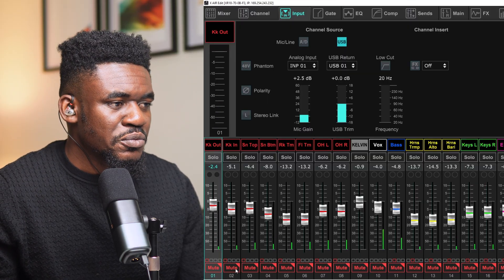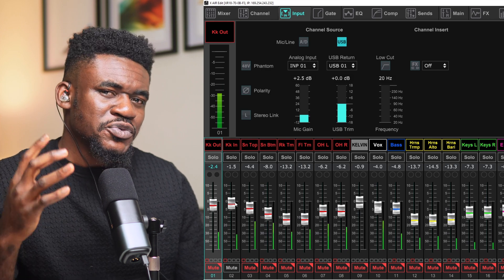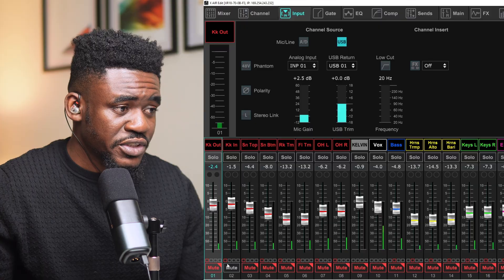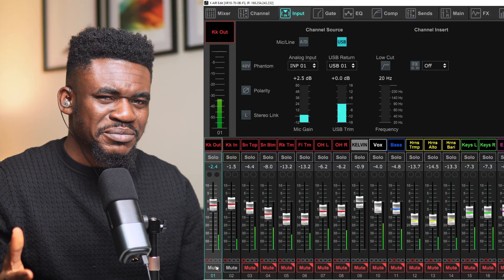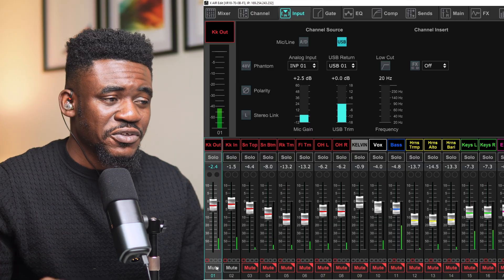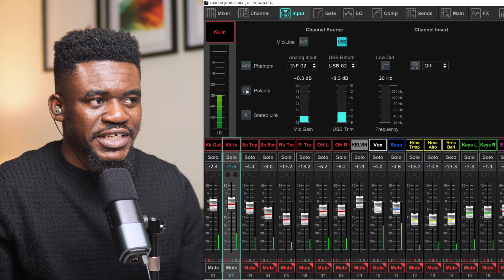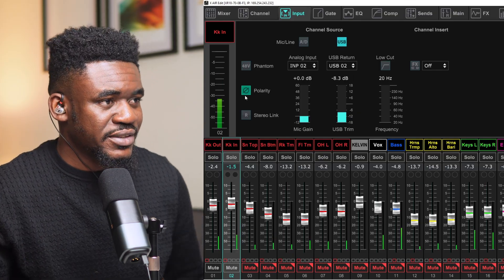If I mute that and unmute the kick in, this is the kick in microphone — lots of attack to it. And you'd think when you combine both sounds they should sound really good. But here's how it sounds when I unmute both of them: really hollow with nothing to it. But when I invert the polarity of the kick in, that's how it sounds — way better.